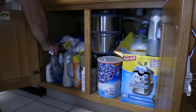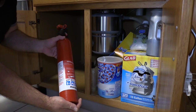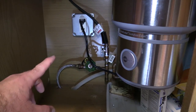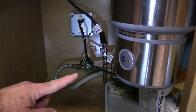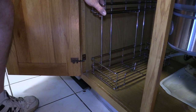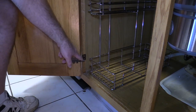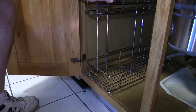First things first, we've got to empty this thing. The fire extinguisher should not be in the back of the cabinet. Now this is a pretty tight fit because you've got a lot of plumbing and electrical back here, so we're going to do a test fit first. There does appear to be enough room in here.